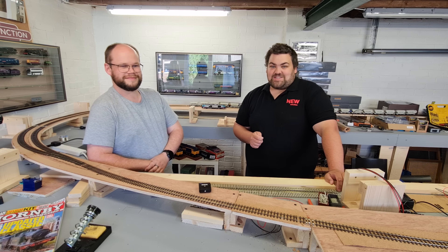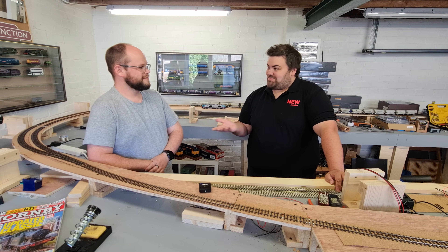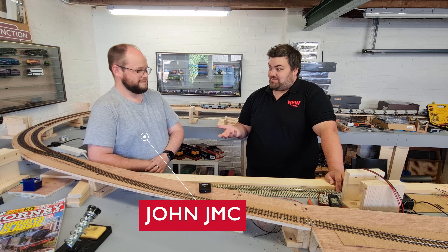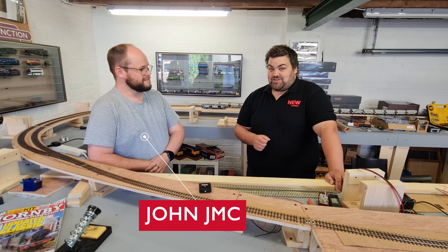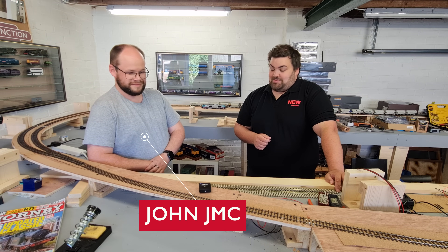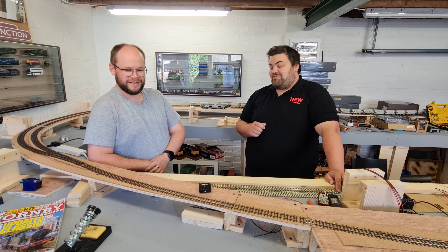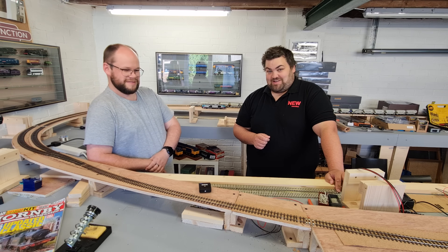Hello and welcome once again to another episode here at New Junction. I'm joined by a special guest today, John JMC, which you may or may not have seen on YouTube. Now for those who don't know, John is my wiring expert, my sound expert, and I've asked John to come along today to help me unravel the wizardry around DCC electrics for model railways.